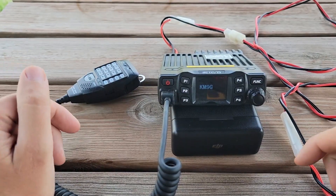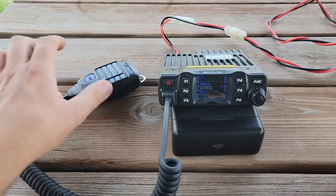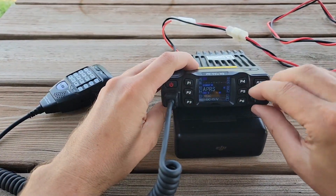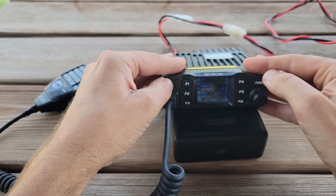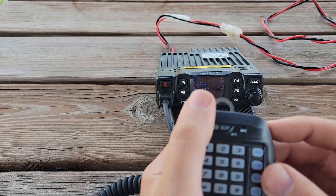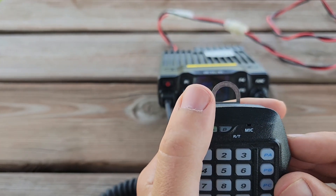I just powered it up by plugging it into my power pole distribution center here. You can hear that there's some signal coming out, but these knobs don't work. These buttons don't work. This power button doesn't work. The PTT button doesn't work. If I push up or down, you can hear that it's making the electrical connection on the up button.